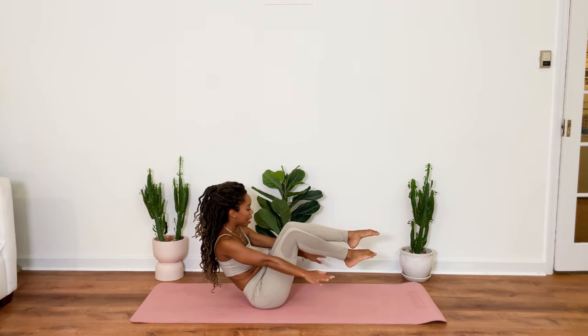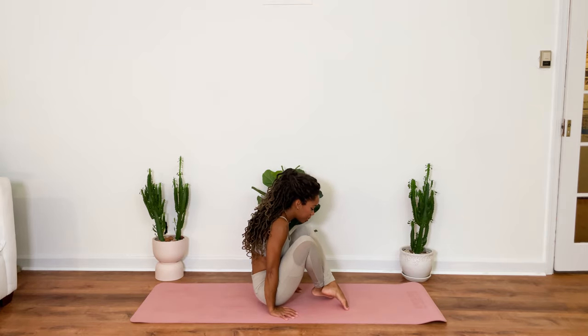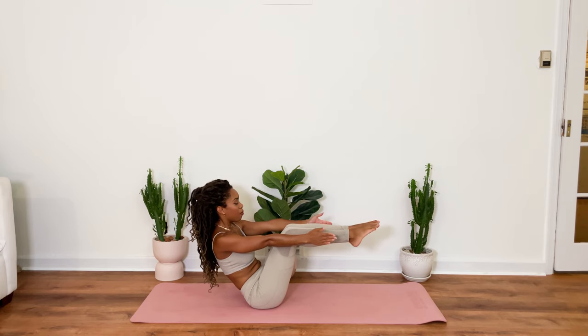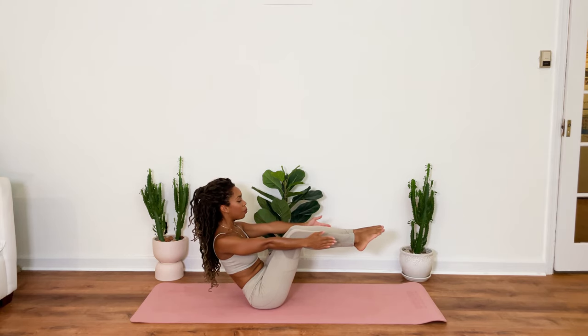Amazing. One more time. Crossing at the legs. Lift and come back up into that boat pose. You got it. This is the last one. For 5, roll your shoulders back. 4, allow your chest to open up. 3, 2, 1.